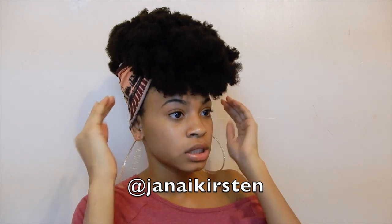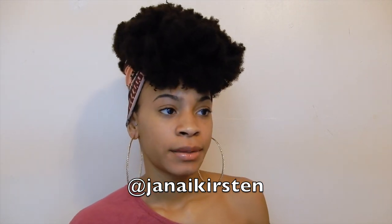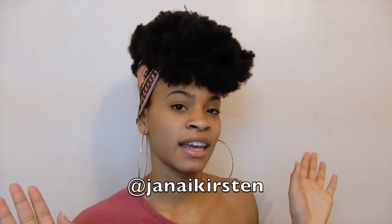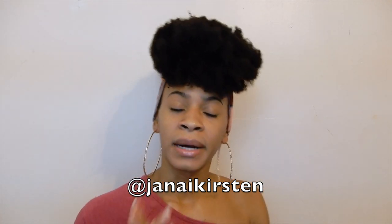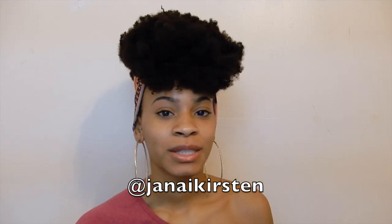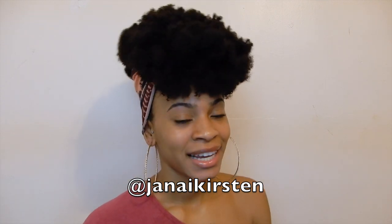I'm going to post pictures on my Instagram, so follow me. Any other videos you guys want to see, just let me know — I'm open to almost anything hair related, skin related. I just can't braid, and I don't even have any hair to braid. So thank you guys so much for watching. If you're not already subscribed to my channel, be sure to do that right now, and I'll see you guys in my next video. Bye!